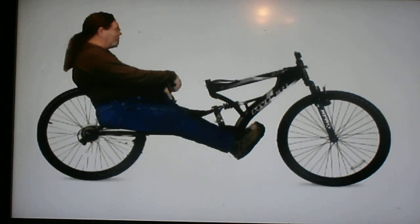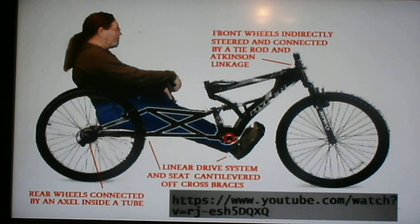The drive system will be a linear drive rather than a rotating crank — you just push with one leg, then push with the other. This is the rider sitting inside of the left bike, and the right bike goes on top, so he's sitting between the two bikes.